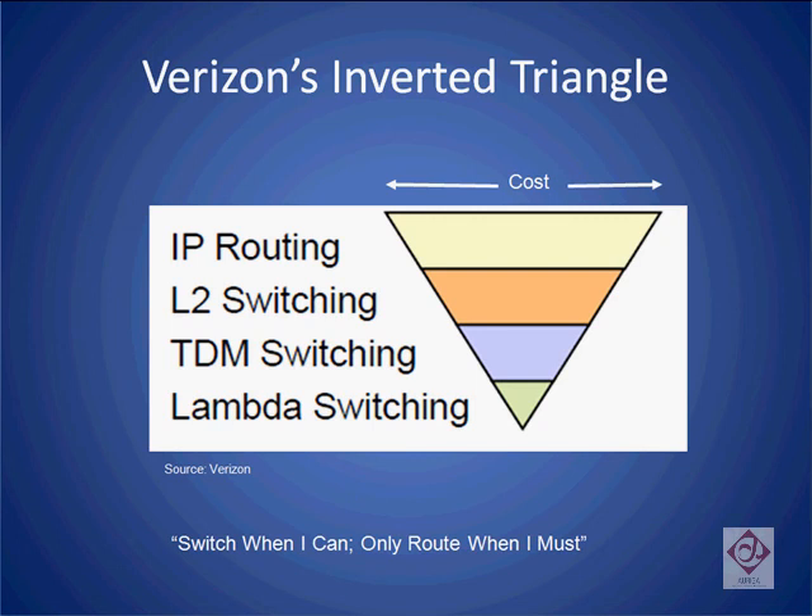This is what Verizon refers to as its inverted cost triangle. It shows that the switching costs in the network depend on the type of routing and switching involved. For example, all-optical switching, such as that permitted by ROADMs, costs much less in the network than IP routing, which requires the conversion of optical to electrical. This is one of the main reasons why ROADMs provide a much more cost-effective mechanism for carriers to switch their bandwidth than translating all signals from optical to electrical every time access to the network is required.